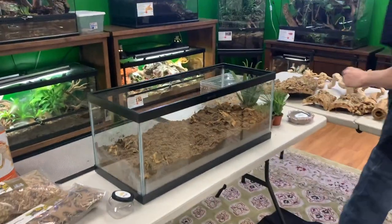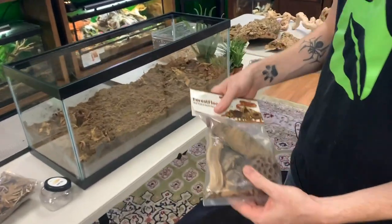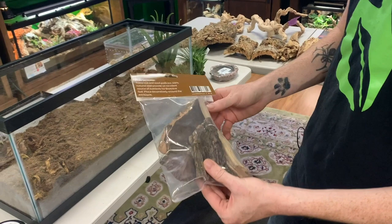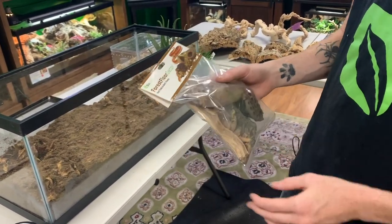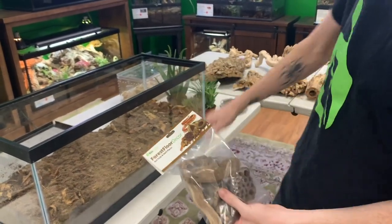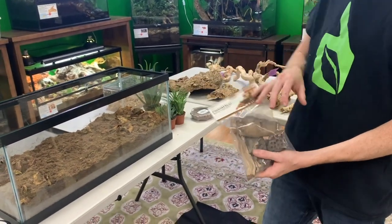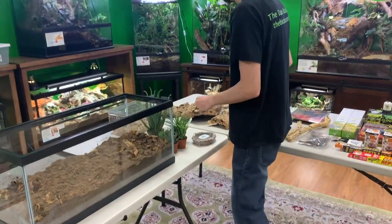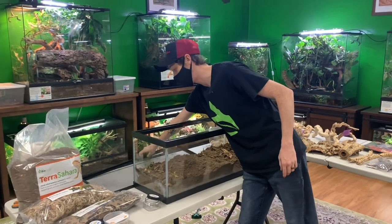I want to show you guys a product I'm offering wholesale — our Forest Florida Cork Pack. We sell this for a couple bucks and it has a bunch of different pieces: cork bark, nut pots, ghostwood pieces, and all the small stuff for tinier enclosures or to use as feeding stations for your cleanup crew. I have a lot of different pieces from a pack like this that I'm going to use in this enclosure. First I want to figure out heating and lighting before I go any further.